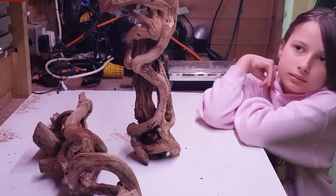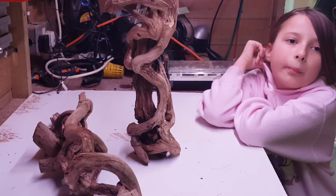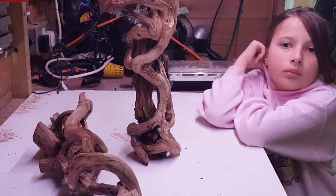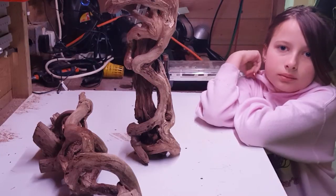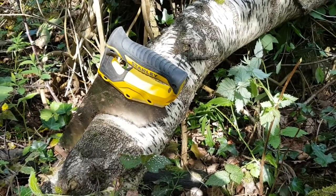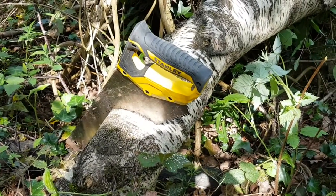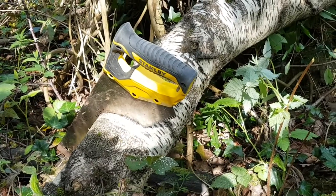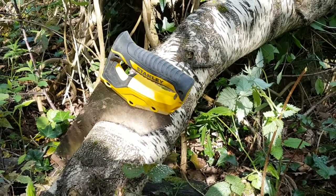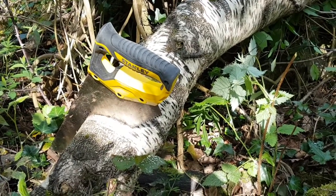What we're going to make next — we'll do the base, we'll do the bottom next. I think that'd be a good idea. I've gone up in the woods in my garden and I've got an old piece of a dead birch tree here. I took a couple of limbs off last year so we're going to take a piece off of that.